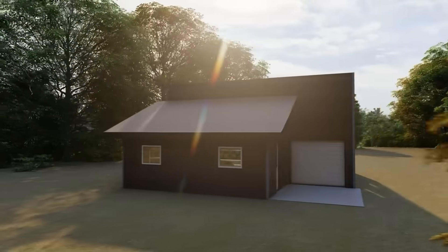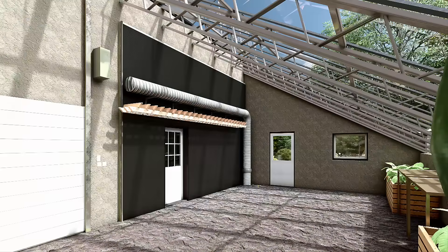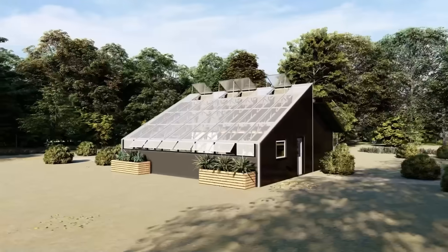A garage door allows for easy material handling, and it also functions as a large vent that opens and closes automatically to allow for optimal greenhouse temperatures, no matter how hot it gets outside.